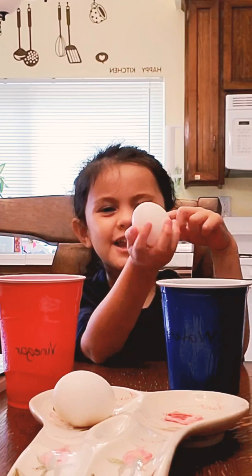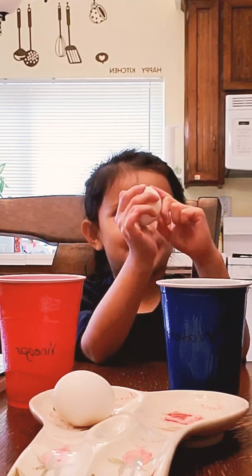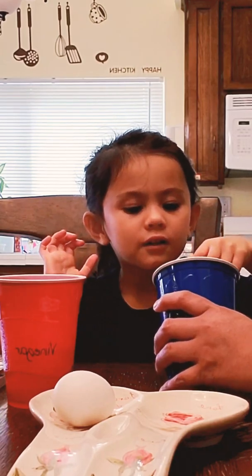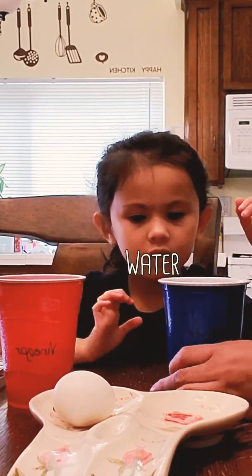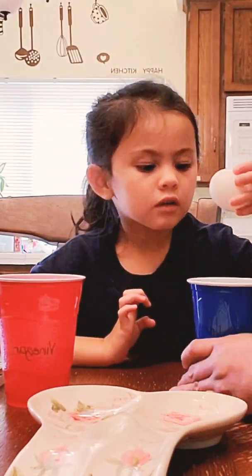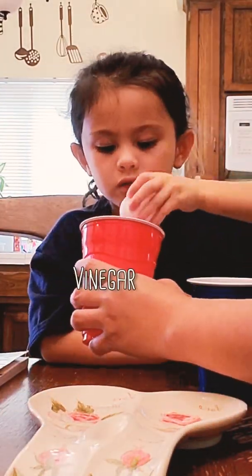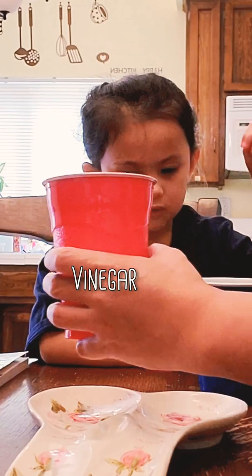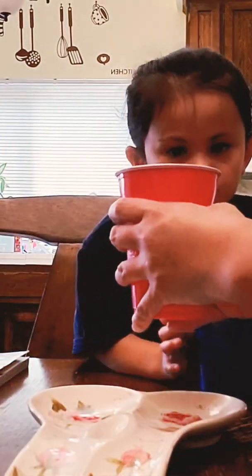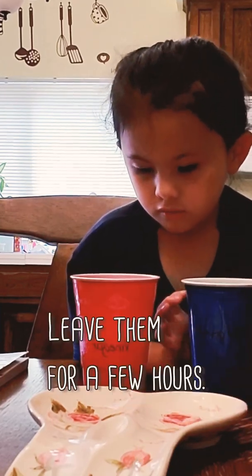We have to pour our ice in the mouth. You put your vinegar here and your egg in the water, and then this one in the vinegar.